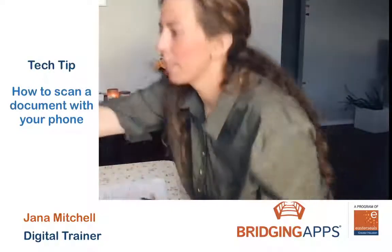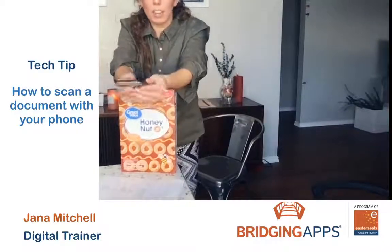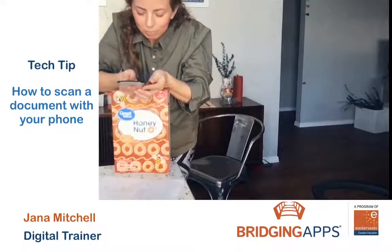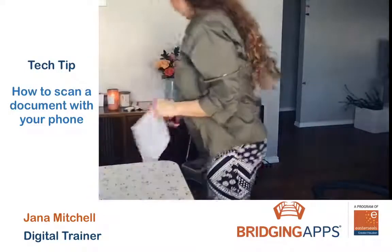One thing I like to use is a box of cereal. I've got my document right here — I'm going to move this way a little bit. I'm using the cereal box to hold my arms steady so that I don't have to depend on just my arms alone. Once I have my app open to scan, I can hold my hands steady — no shaking, no moving around — and my scan will come out sharp and clear.